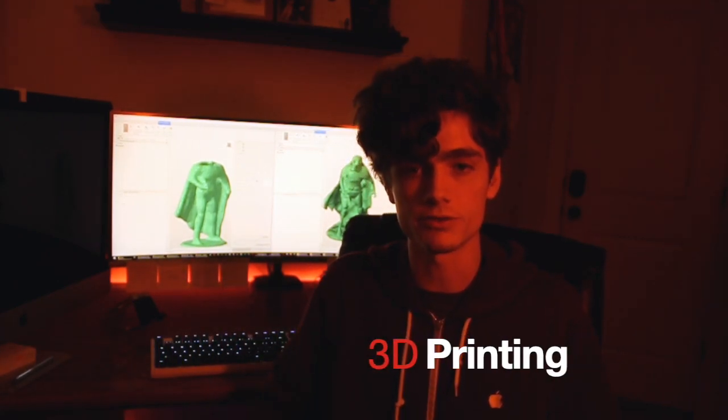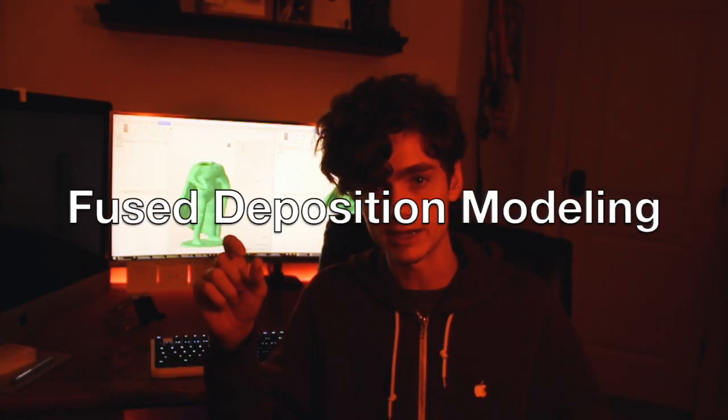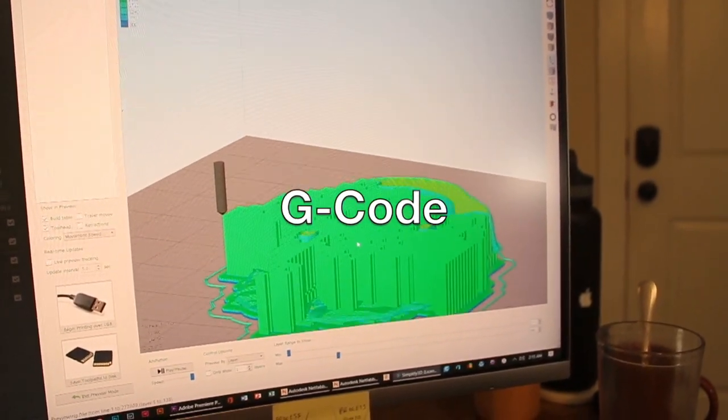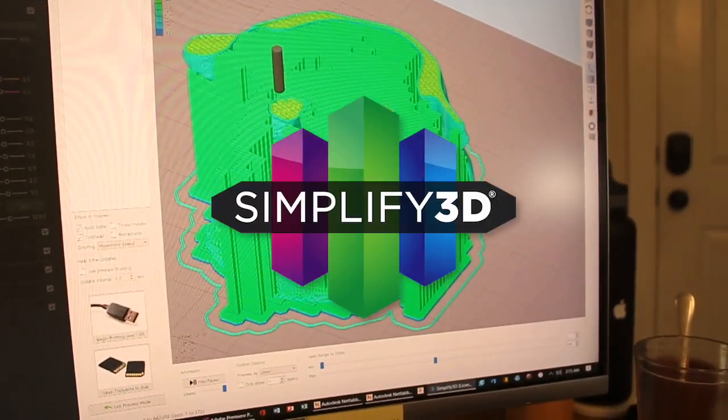Lastly, I'd like to touch on the 3D printing of the objects themselves. The method I use is called FDM printing. With FDM printing, it is laying down layer by layer extrusions of plastic. It reads a language called G-code, which contains X, Y, and Z coordinates that the printer follows as a path. I use Simplify3D to create that G-code.